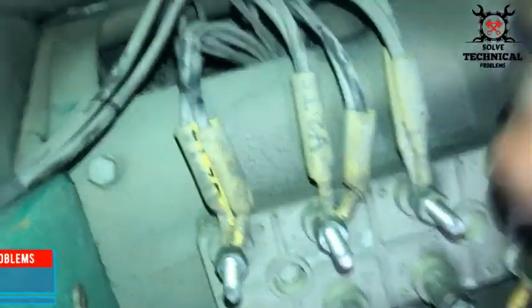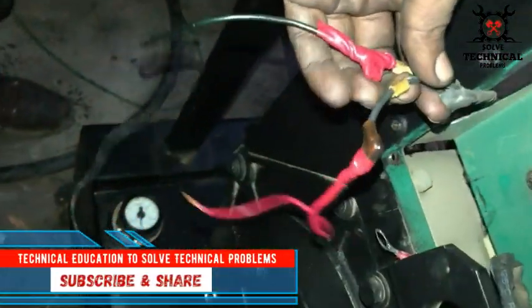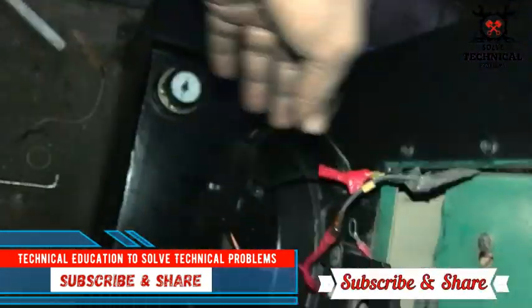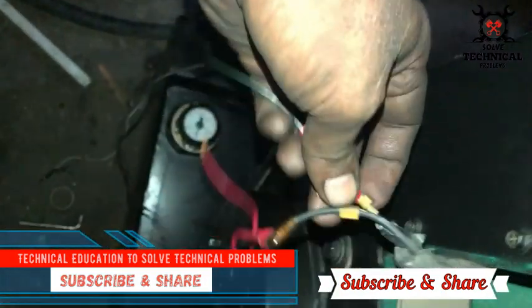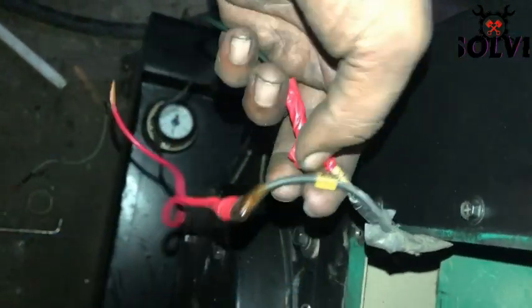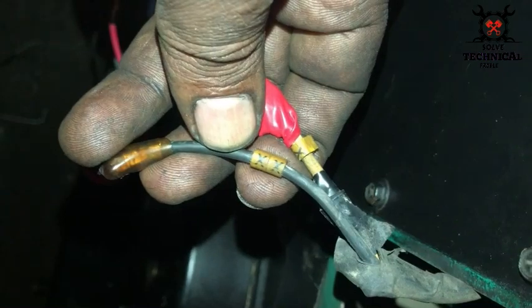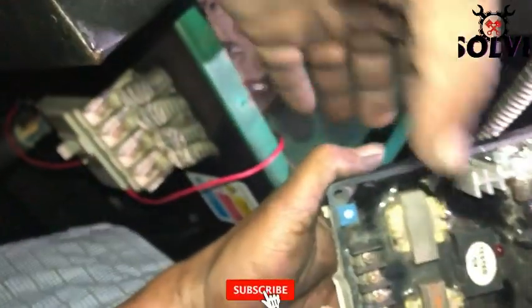These two wires are coming from the exciter, and they are marked with X1/X2 — sometimes they are marked F1/F2, E1/E2, or E+ E−. These two wires are connected at the AVR DC output. This is the simplest way of installing an AVR in the generator: 220 volt AC input and DC output.